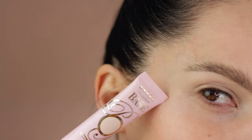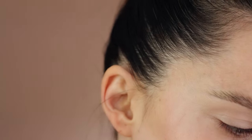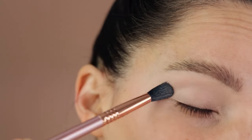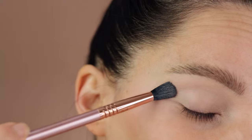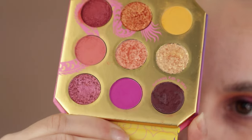The base is really crucial for any eyeshadow application, so I'm using the Please Face primer in shade 02, applied all over my lid. You can see I've already started working with the palette.